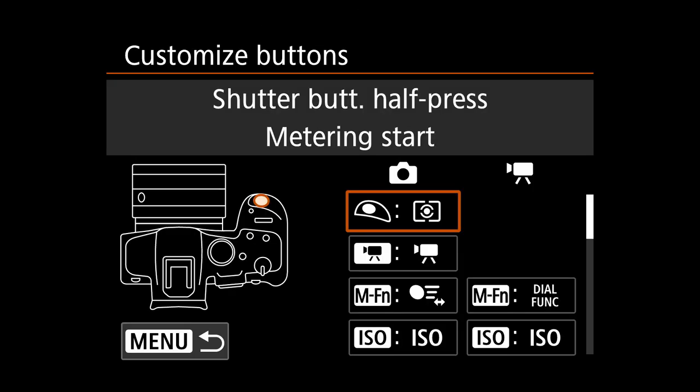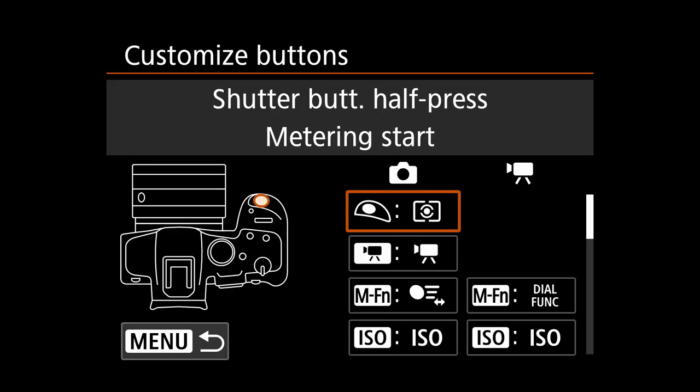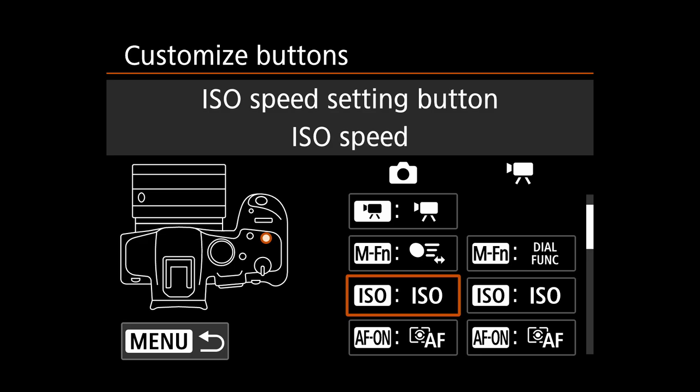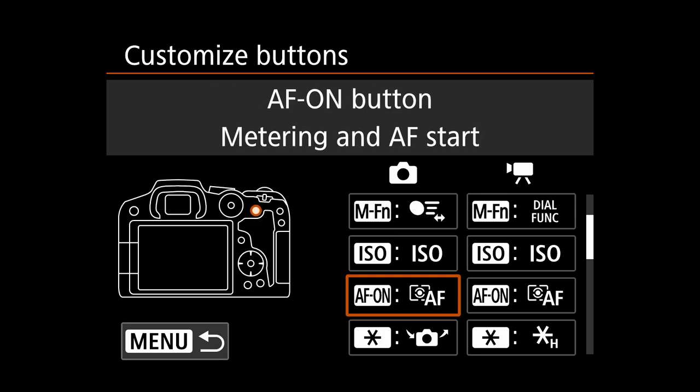Customized buttons: my half-press of the shutter button is metering start only — no autofocus there. The multifunction button is set to start/stop tracking, though I also have another way to start and stop tracking that we'll go over. The ISO button is set to ISO, but I don't use it to set ISO — I use FV mode with the two dials. The autofocus on button is set to metering and autofocus start, so pressing it will use whatever AF area I have chosen and initiate autofocus.